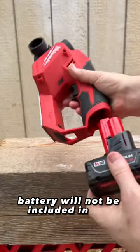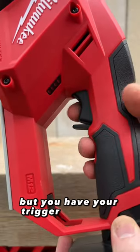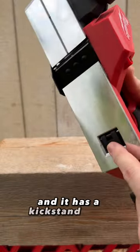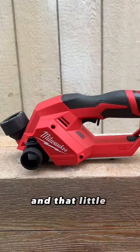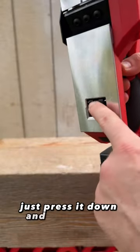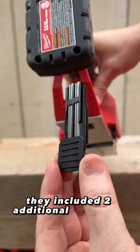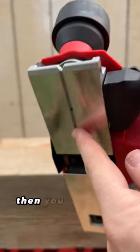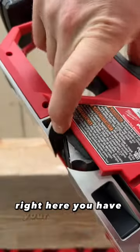Battery will not be included in the giveaway but this is for demonstration purposes. You have your trigger lock right there so it will not engage until you push that back. And it has a kickstand here which I like — you slide it to the right and then it pops up. That little kickstand gives it a little space there to protect the blade. To put it back down just press it down and slide it over and it will lock it back in place. They included two additional blades for you which is nice. You got your battery gauge, and then you have your chamfer groove right here which I'll show you in action in a little bit. Right here you have your blade clamp.